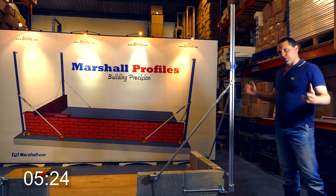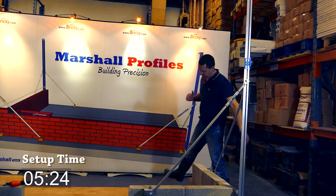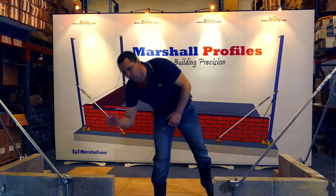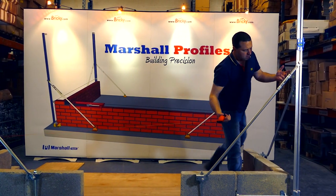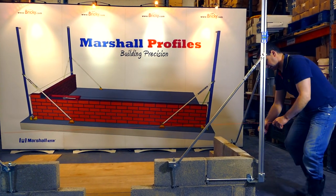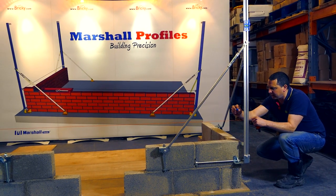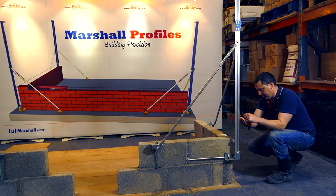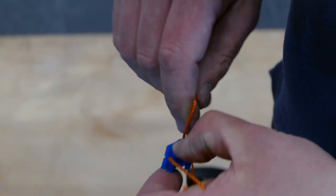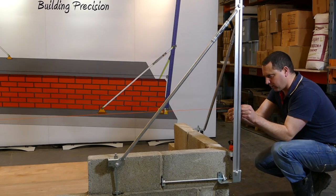That's a demonstration, folks, of just how quick, simple, and accurate it is to set up our profiles. When you now put the string in for each course of your wall, you know you're building with millimeter precision. Just bring the line — as we're building block work here, every third course — and we use our new plastic line ties to lock in the line. Ultimate efficiency here.